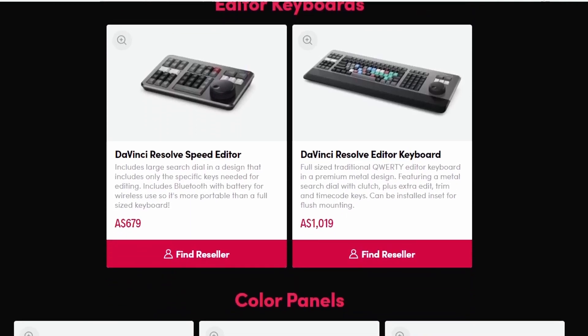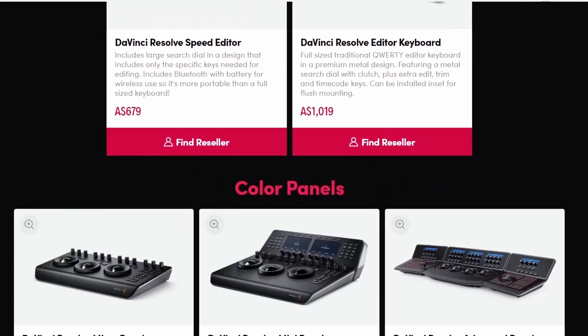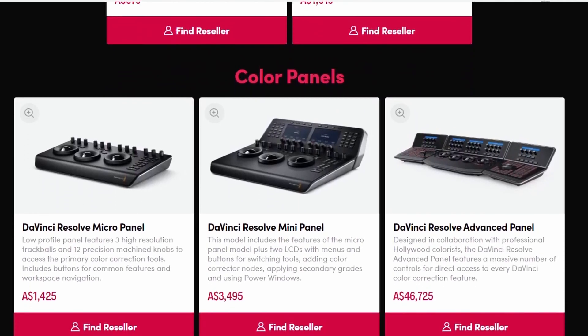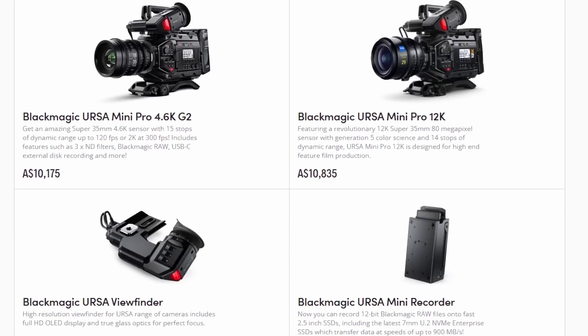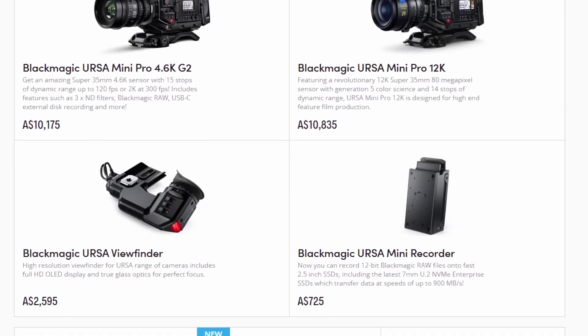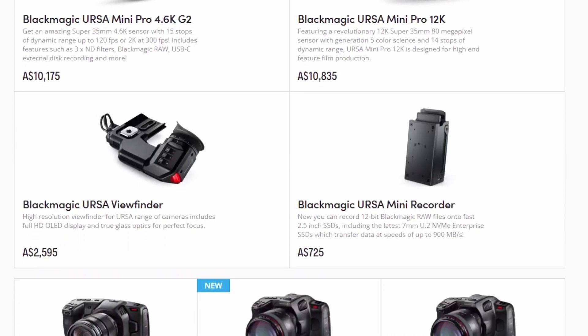Like you can buy an editing keyboard, or you can buy their camera, and they have audio consoles and other accessories to help you edit quicker. And if you end up buying one of their products, they may include the Studio license for free.